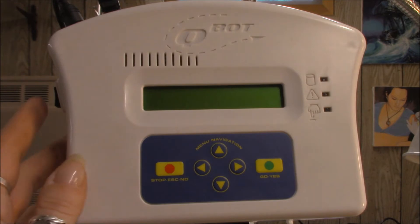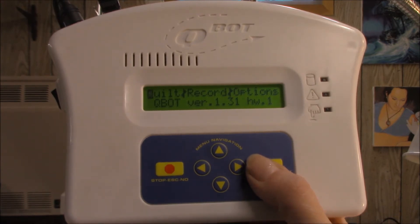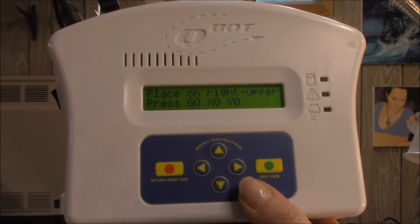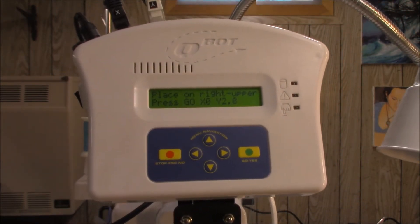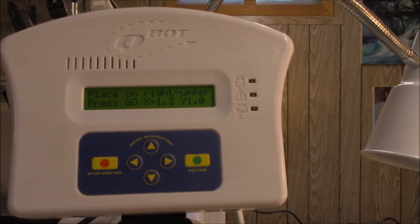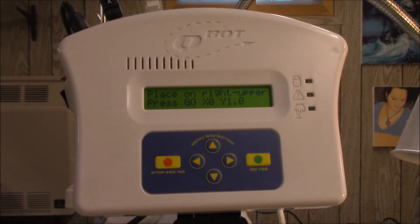All right, first things first, we're going to turn it on. At the first screen, we're going to go right to Quilt and then over to Start. This is the first step of the test. It says: place on right upper, press Go. Then you see an X and an O — this refers to X axis and Y axis. Y axis is the back and forth, and when I move this back and forth, you can see that the Y number changes. That means the machine is correctly reading the Y axis encoder, telling the machine where it is now.